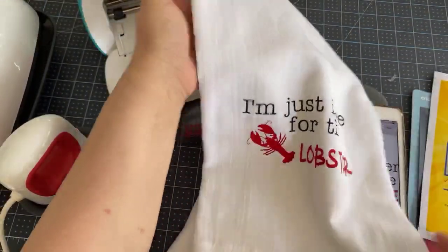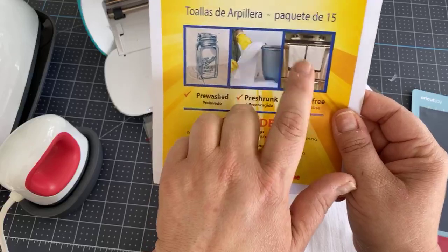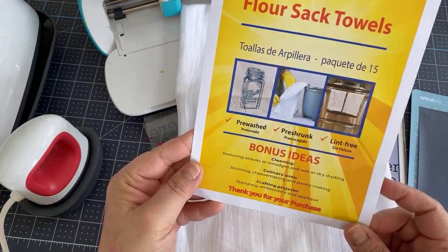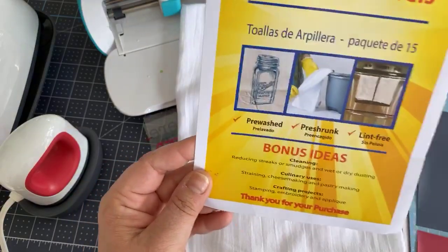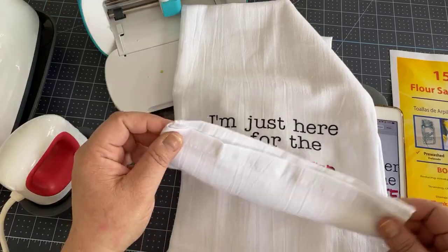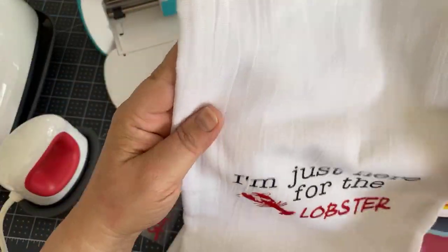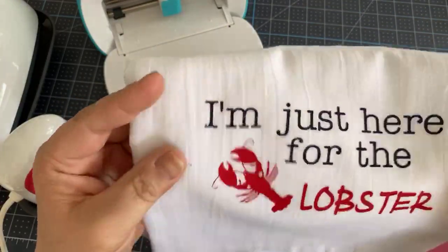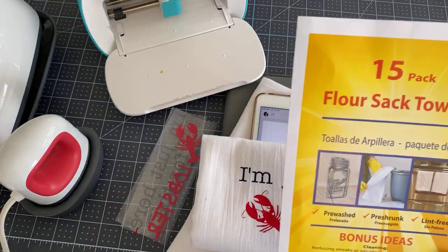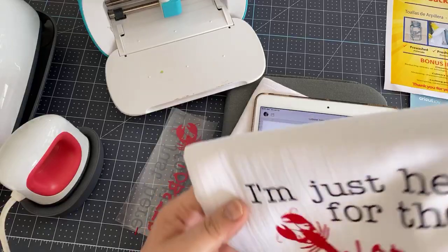I designed this cute thing for a shirt, and I thought it would make a really cute tea towel. I put them here on my stove. This is what I'm using today — it's a 15-pack flour sack towels that I got at Amazon. They're pre-washed, pre-shrunk, and lint-free, 100% cotton. They are a little bit wrinkly, and you could do this on a different kind of towel, like if you picked it up at TJ Maxx or wherever.